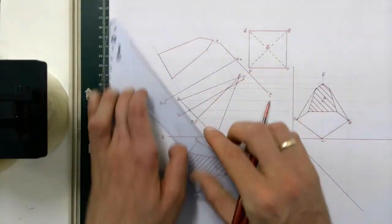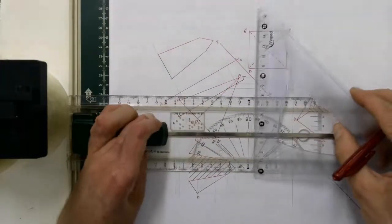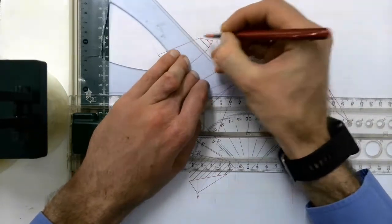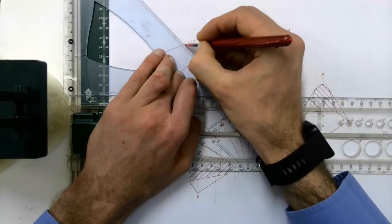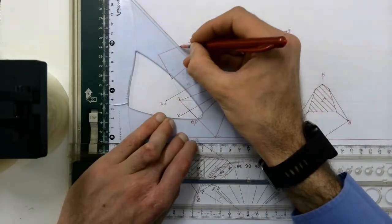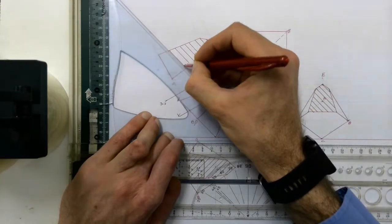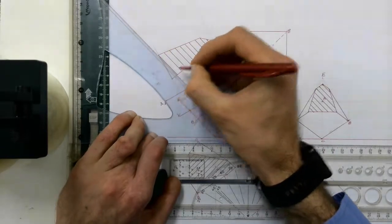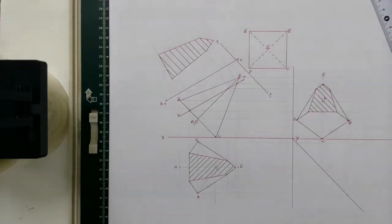That gives me the true shape of my cutting plane, which I then also have to hatch at a 45 degree angle — as with all the others — to complete the view. And there we have it: the true shape of our cutting plane.